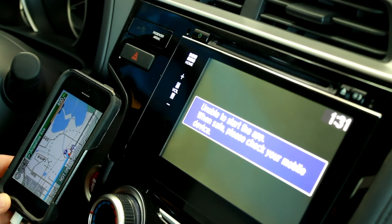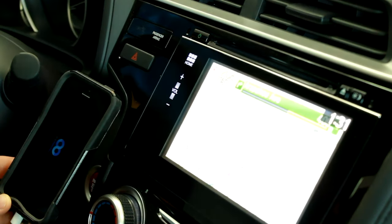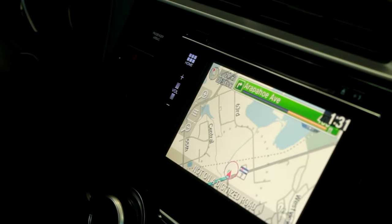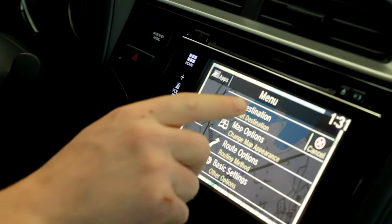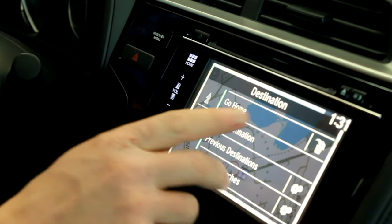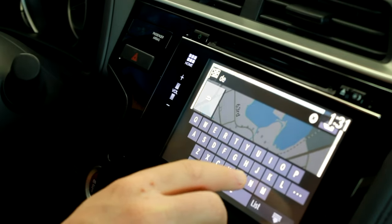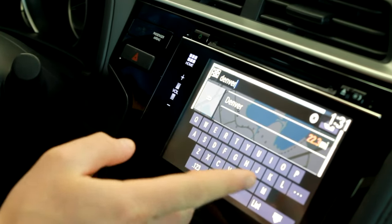I'm going to go ahead and hit navigation. There's my navigation system — I'm using the GPS located in my phone. So you can do everything you normally could with GPS on here. You can hit the menu button and set a destination.